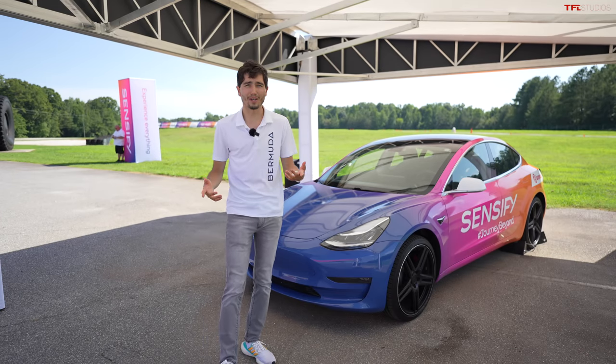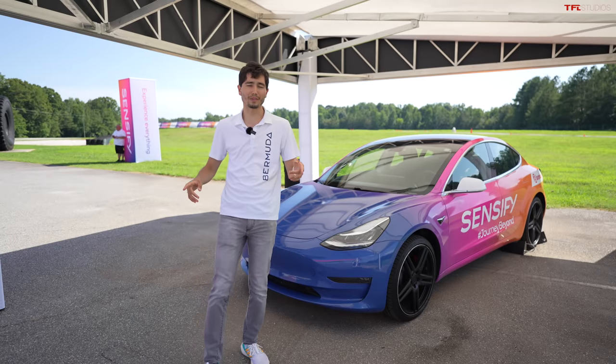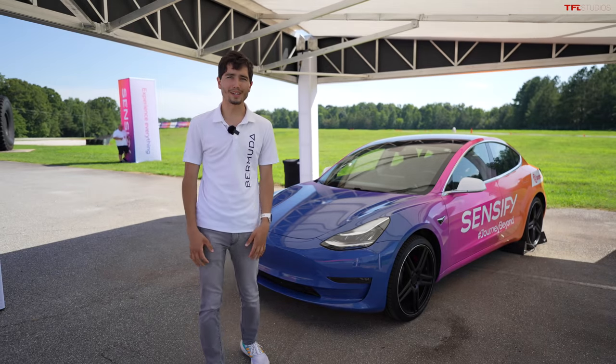I have been Max of TFL — thanks so much for watching. If you want to see all the content we do, be it trucks, off-road, EVs, everything — one place for that: alltfl.com. Thanks so much.